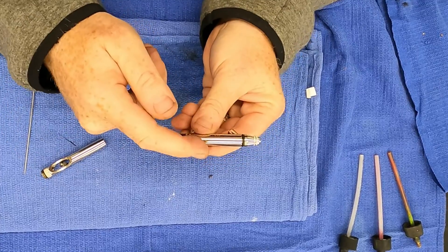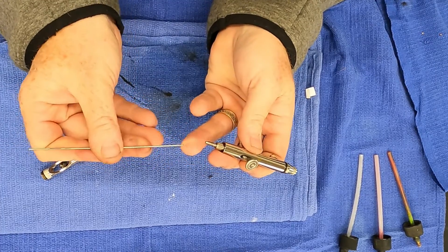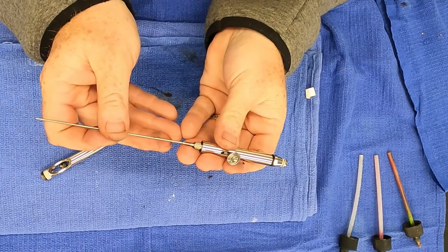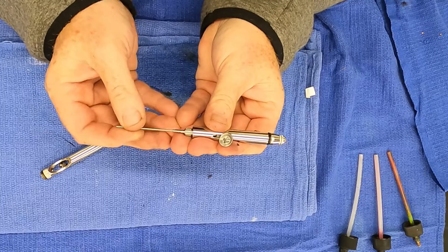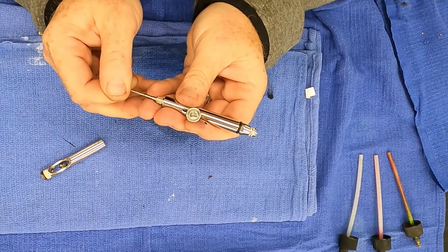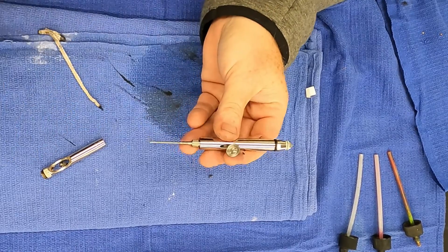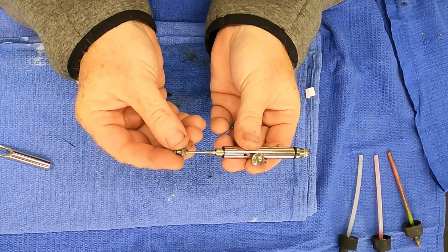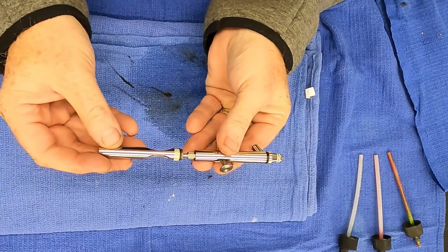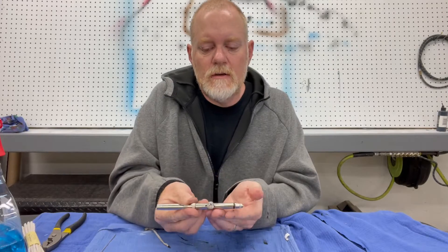Once you have that piece together, take your cleaned needle and slide it back through there. Don't push too hard because you'll flare out the cone — I usually just twist it into place. Once I see it seat, that's where I stop. Then take your chuck and put the needle chuck on the back to hold it in place. Then put your backing piece back on. That airbrush is clean and ready to shoot again.